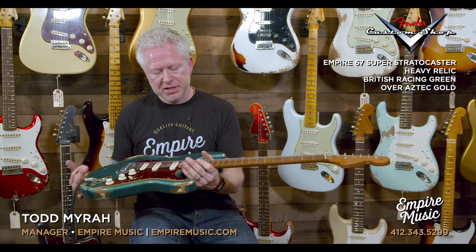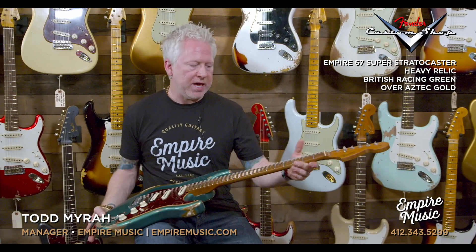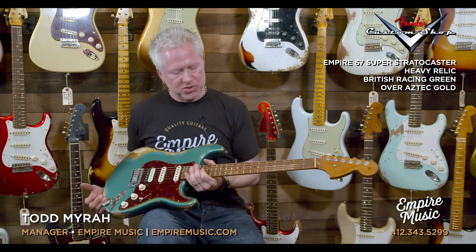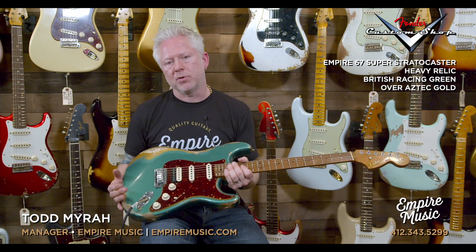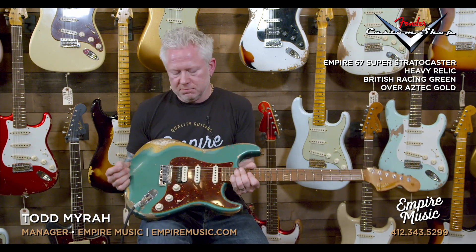Super Stratocaster 22 medium jumbo frets with a nine-and-a-half to fourteen compound radius fretboard. We have the C to D compound profile. All of our Empire 67s feature the late 60s, early 70s fat headstock — it's kind of our signature. This particular model has the EVH Wolfgang bridge with the El Diablo middle and neck, so very high output pickups. They suit this guitar.